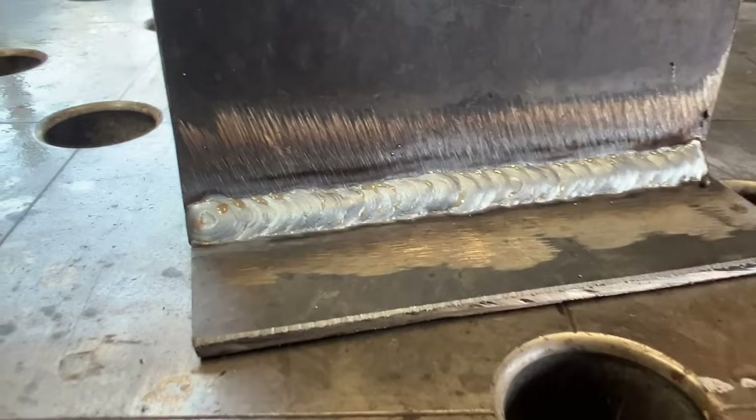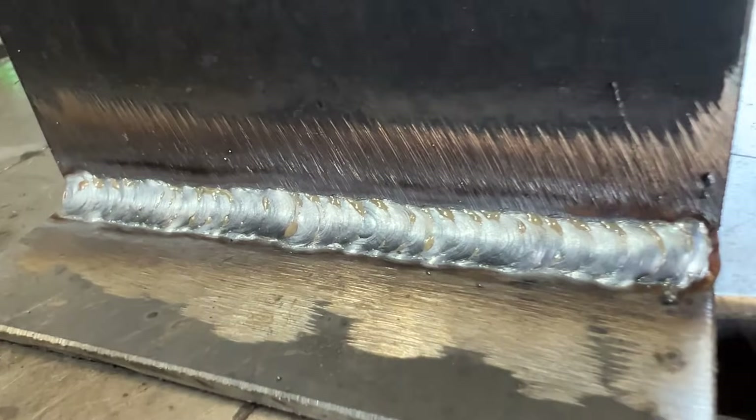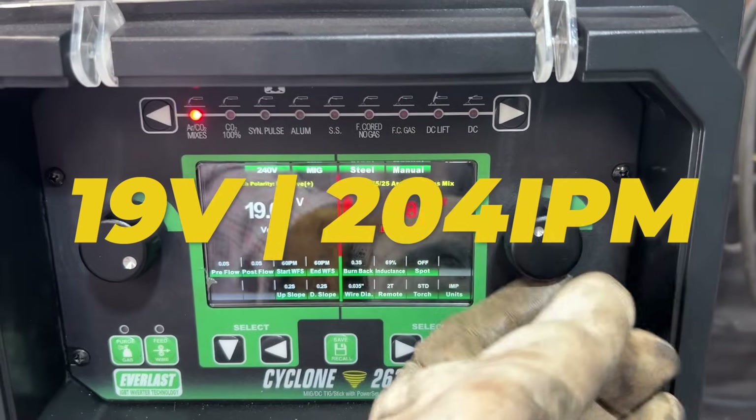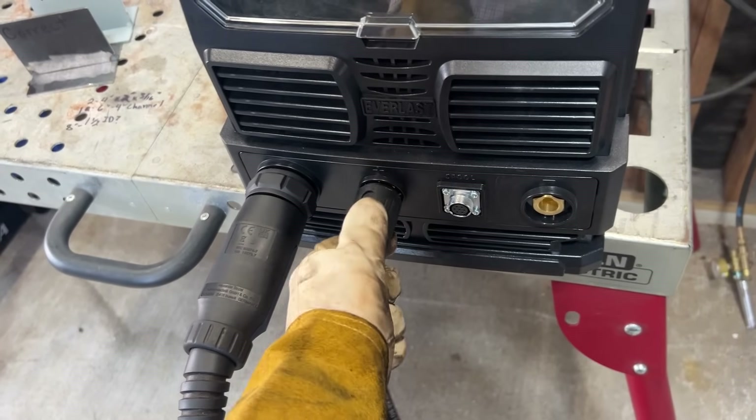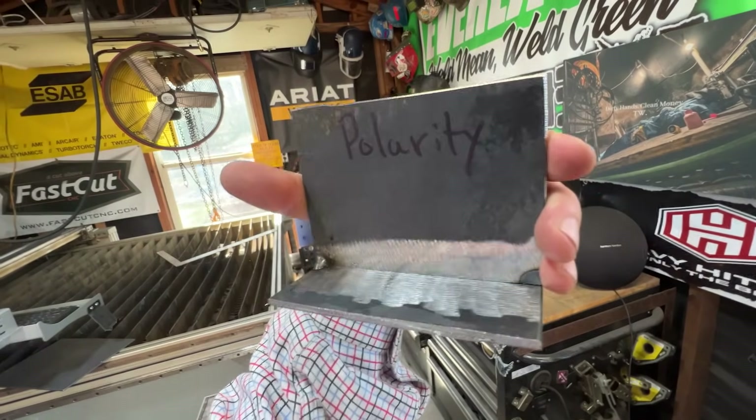Honestly, I've made some worse welds in my day. What we're going to do now is go over to the machine, turn our volts and wire feed speed back up, switch our polarity over inside the machine, change our ground over, and bring over that other coupon. We'll look at all these when we're done with them.